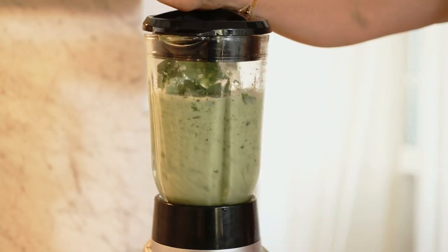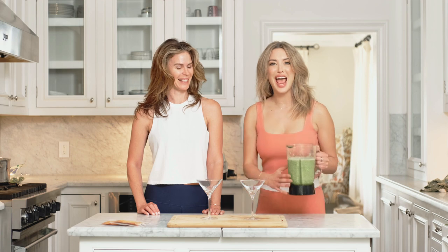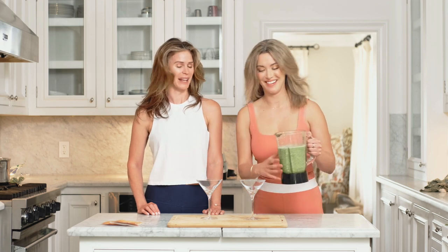Now we're going to put it on the blender and pulse it for about 10 seconds. How about we have this and we do some yoga? I can't wait. Let's do it.